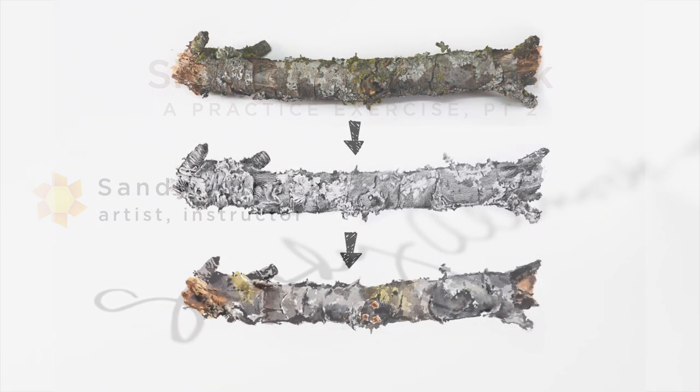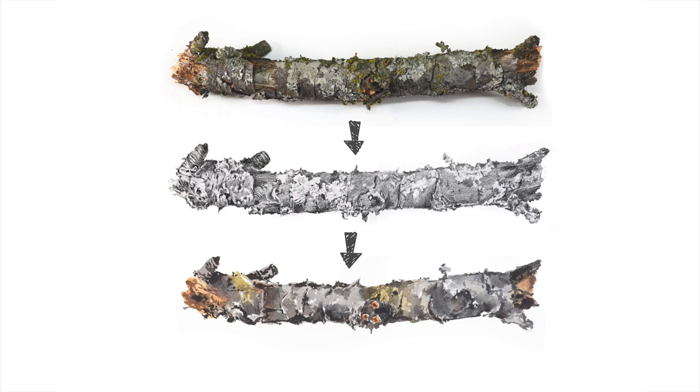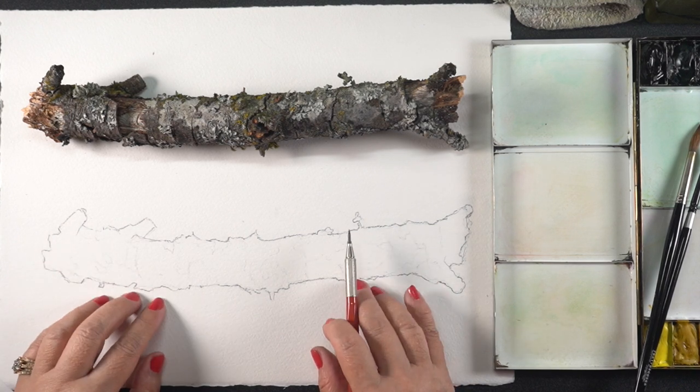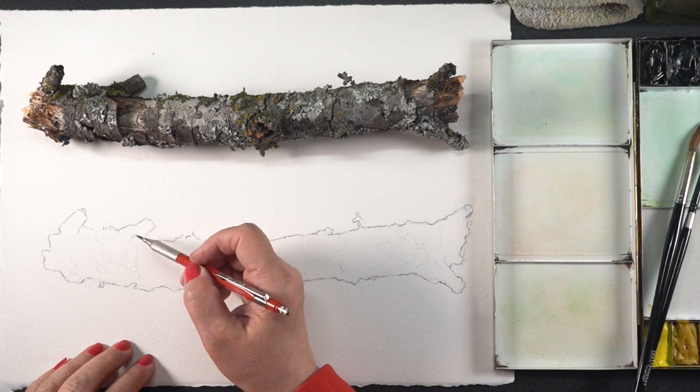In this portion of the process we're going to be talking about changing everything from being a complex sketch and a complex stick into being a much looser kind of painting. It begins with editing ruthlessly — really making yourself make some choices about what you're going to include and what you're not.